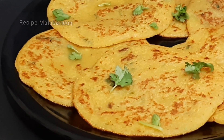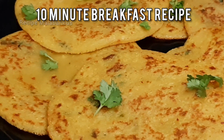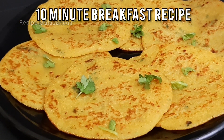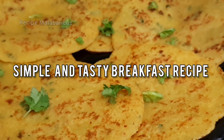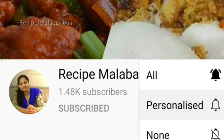Hi Friends! Welcome to Recipe Malbarikas. This recipe is a very tasty and simple recipe, available with just a few ingredients. If you want to subscribe to the channel, please do subscribe.